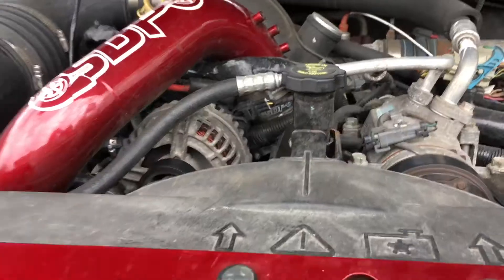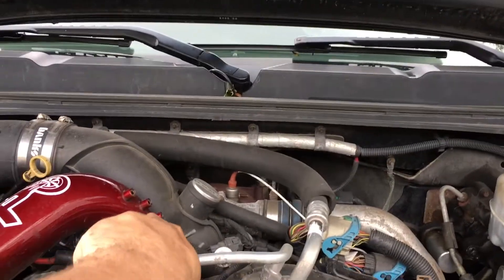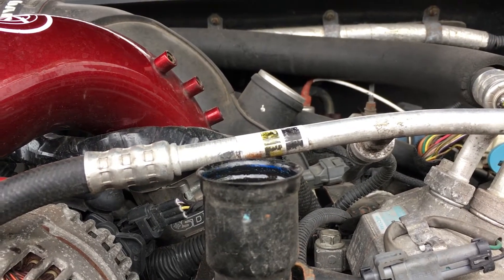Another good thing to check every time you change your oil is blow-by. For those who don't know what that is — blow-by is basically an oil mist that comes out of your oil fill cap when the engine is running. As you can see, I don't have any. But if you do have blow-by, it's a pretty good indication that you've got a cracked piston, rings going bad, or something along those lines where oil is getting past the piston.